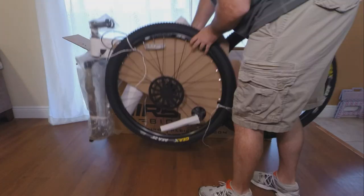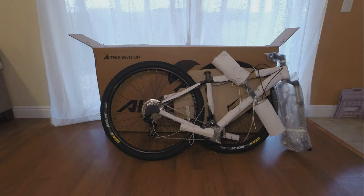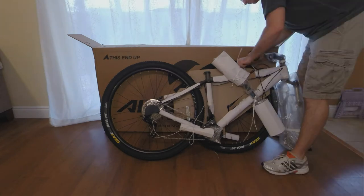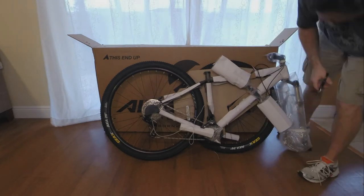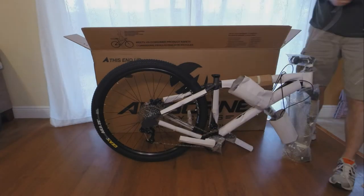After that you can literally pull the bike right out of the box. Most parts of the frame are covered and the front wheel is tied to the frame with some string that you can easily cut off. Once you have the front wheel off it's time to put the bike on the rack and finish taking off all the plastic and the wrappings.